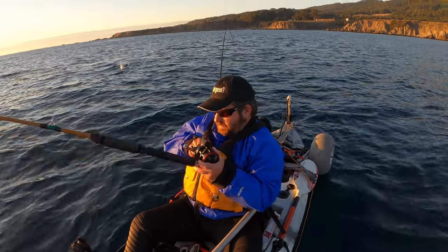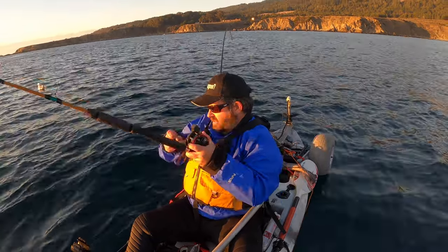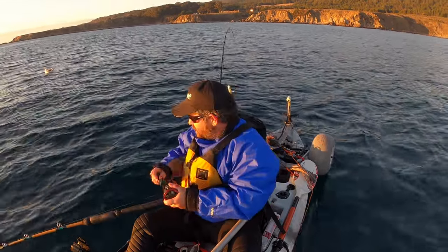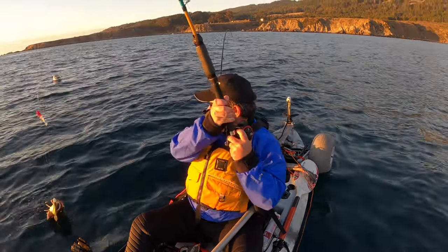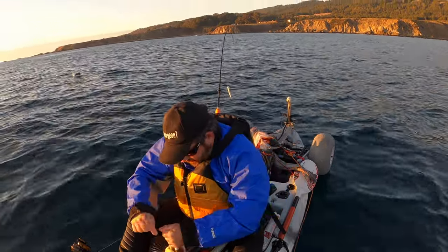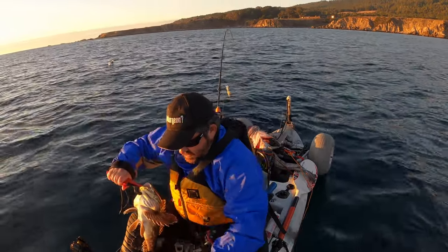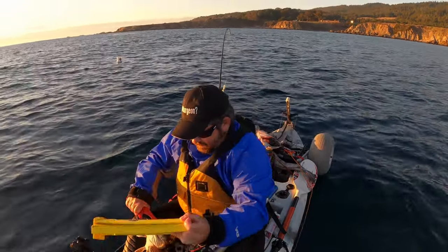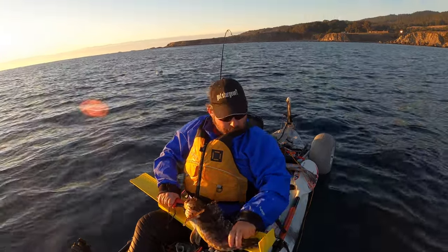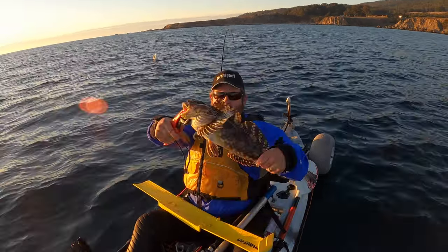Oh, there's something good. Probably another lane, guys — we'll let it go, they're a lot of fun to catch. Oh no, that's a cabezon. We can keep that one — they've got to be 15 inches. Pretty sure it's 15, with a little bit to spare. Yep, it is 17 and a half inches. Little 17 and a half inch cabezon.